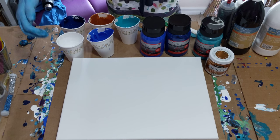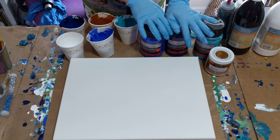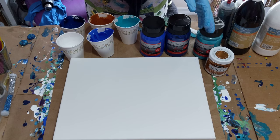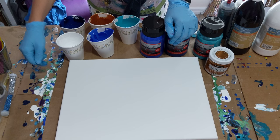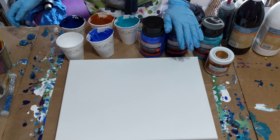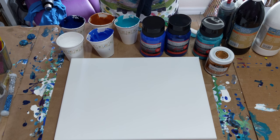Hey everybody! I'm doing a pour today on an 11x14 canvas. I had done a video the other day and yesterday and the video kind of got a little messed up, so I don't know if I'll be posting that one. Since I had some leftover paint from that, I figured I would do another one.